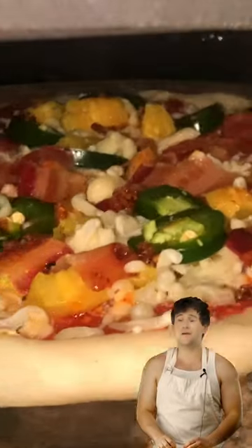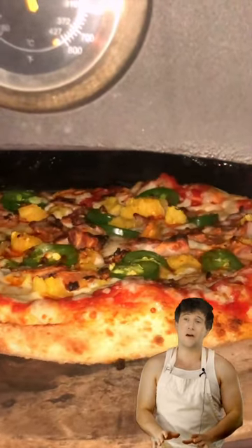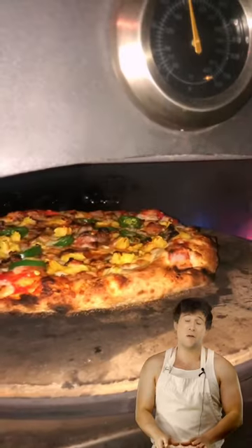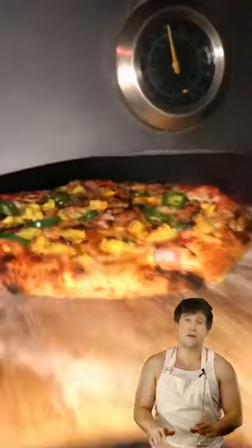Pineapple pizza is like that crazy friend you always have to vouch for. I swear to God he'll be cool this time. He just needs jalapeño. That one time he stole your iPod Nano, he was in a rough space.